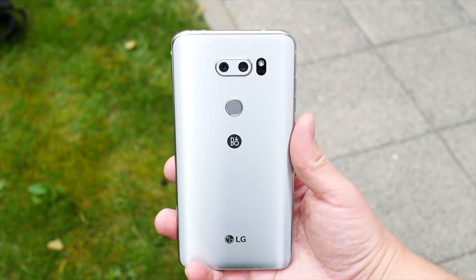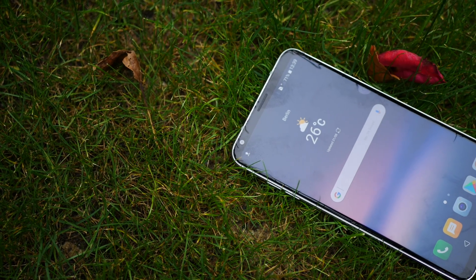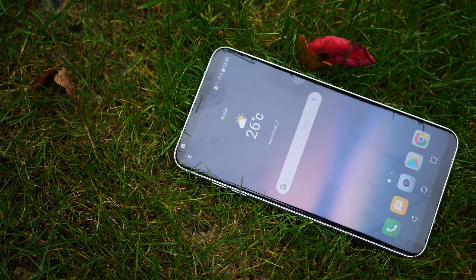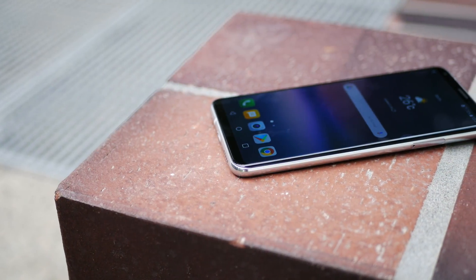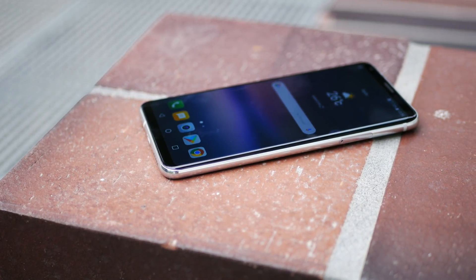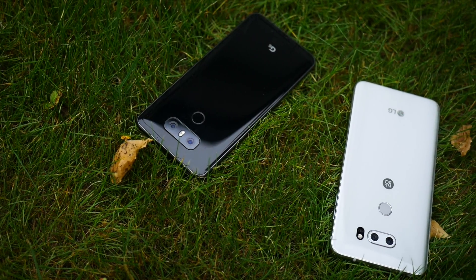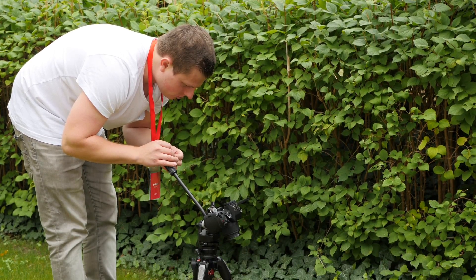Overall, the LG V30 seems to be a really solid, true flagship phone. No word on pricing at this point, but rumors do claim it will start at $699 US. For a more detailed look at the LG V30, subscribe to TechlineHD and follow me on social media for all the latest updates. It was Linus from IFA Berlin 2017 — see you in the next video soon.